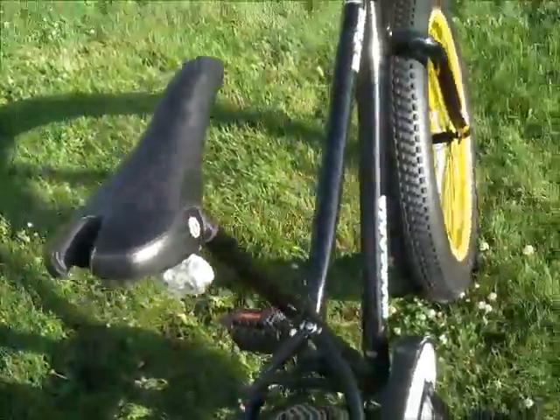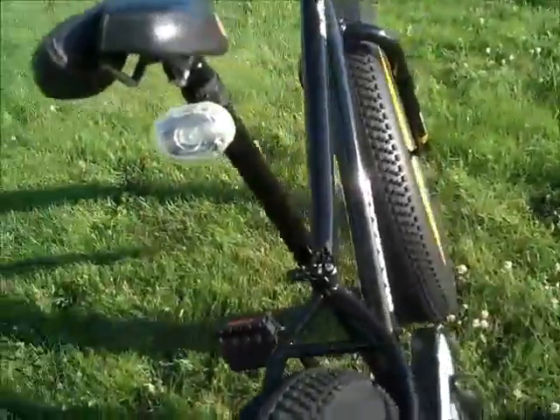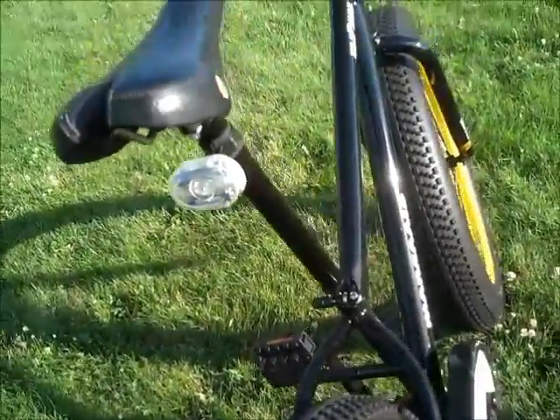Speaking of lights, I have this cheap LED flasher on the back — it's nothing special but it does the job.